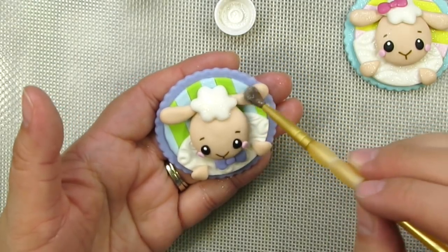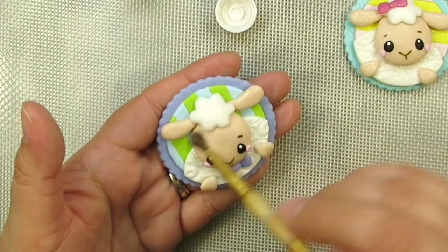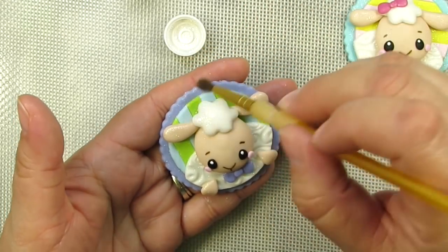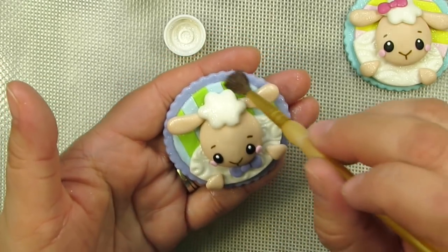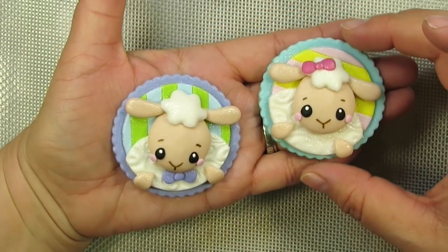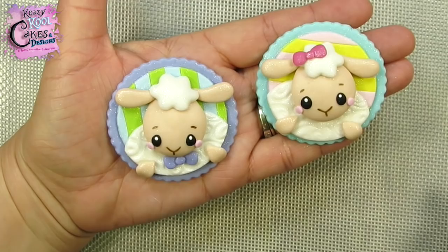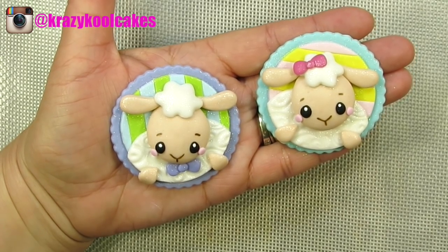We hope you guys enjoyed this tutorial. Have a beautiful resurrection day and a beautiful Easter. Remember the entire purpose of the holiday is to remember what Jesus did for us - what God did for us by giving us the gift of his son. Here are our finished little lamb cupcake toppers, perfect for a resurrection day, for Easter. We want to thank all of our subscribers and wish you all once again a happy resurrection day. Happy Easter. Please check us out on Facebook and follow us on Instagram. We look forward to reading all of your wonderful comments. God bless you all. Bye bye.